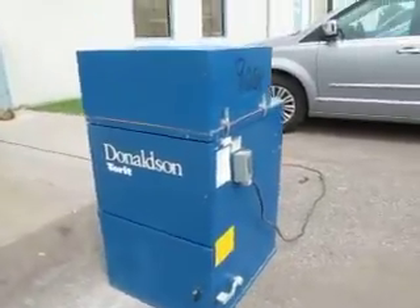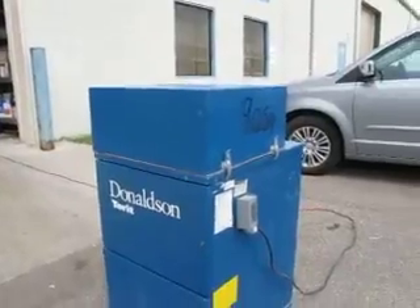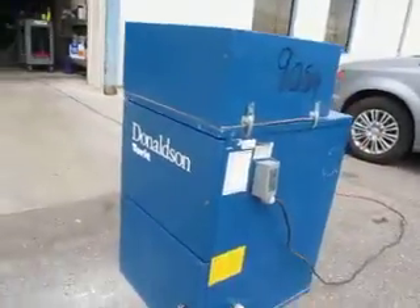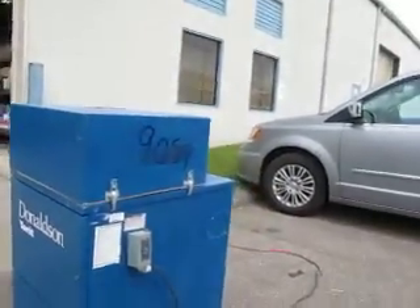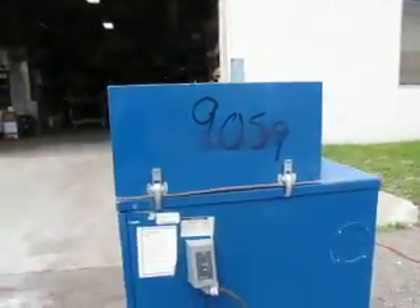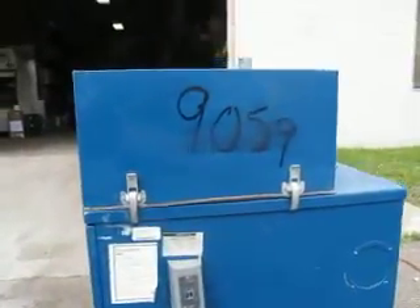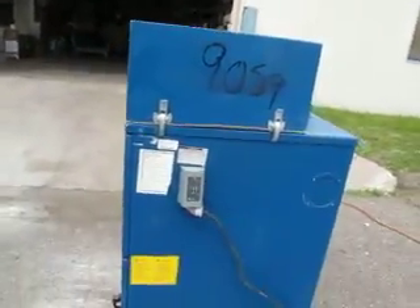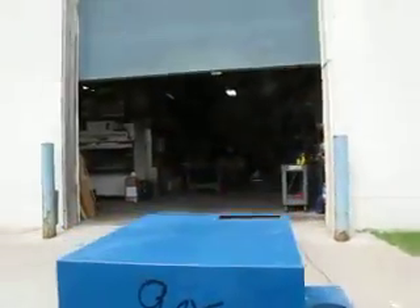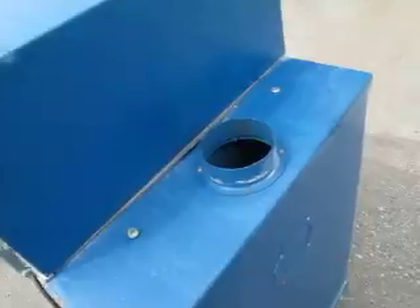You're bidding on a Donaldson Torret cabinet dust collector. This is a model or a series 60 CAB — I think it's a model 64 in the catalog. There's a link to the catalog. It's 115 volts. It's got a four-inch intake.